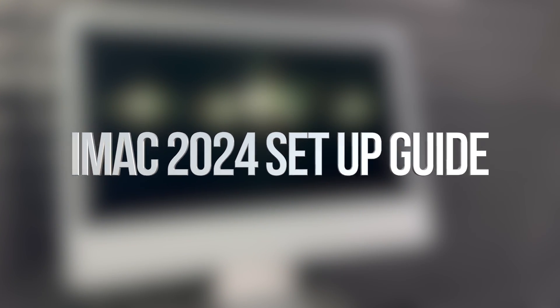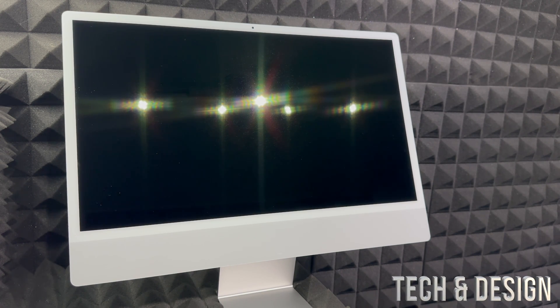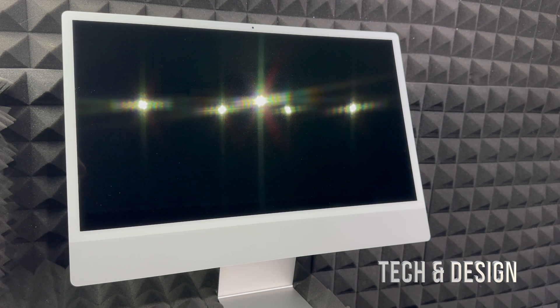Hey guys, in today's video I want to teach you how to set up your brand new iMac. This is a setup video for brand new beginners — if you've never had a Mac before, this video is for you, starting from zero. I also have a separate video for those who had a Mac before and want to transfer things from their old iMac to a new one.